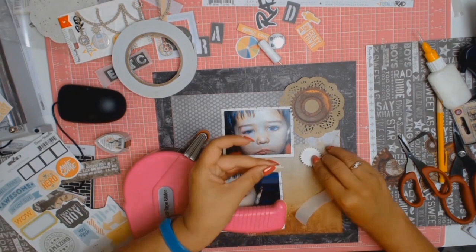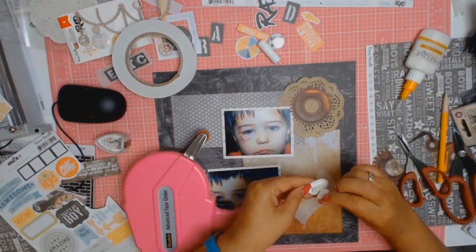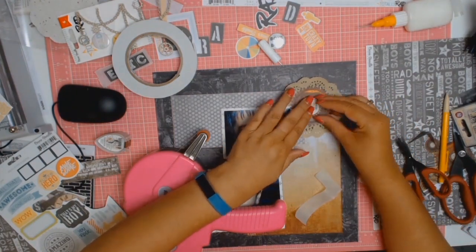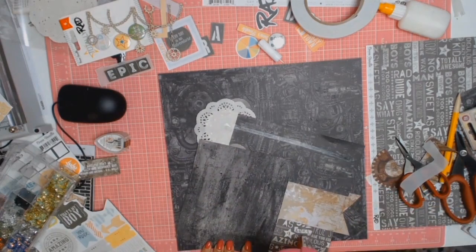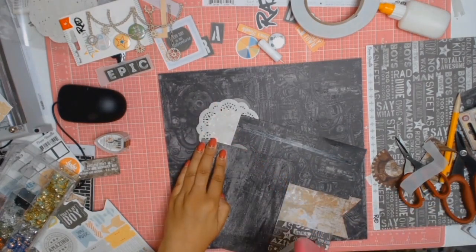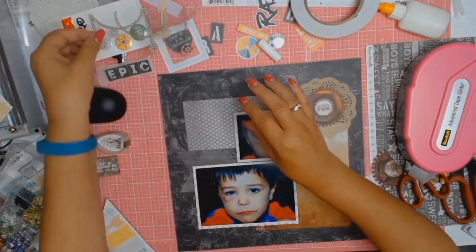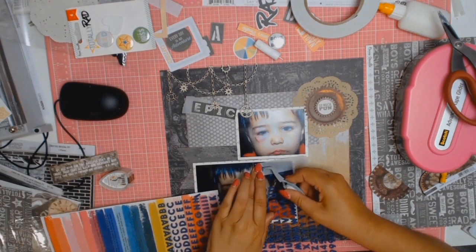My inspiration for the title came from the Coco Vanilla Totally Rad collection sticker sheet. They had the word 'epic' on there and I saw it and went, yes, this was epic — so that basically altered the course of events for me. I was just going to call it plain and simple 'black eye', but when I saw 'epic' I thought I have to use it, so 'Epic Black Eye' it became.